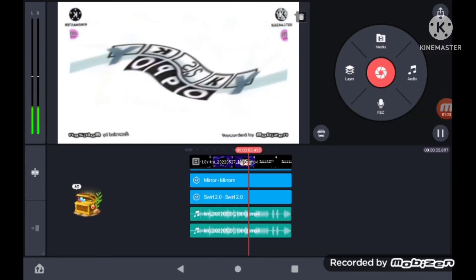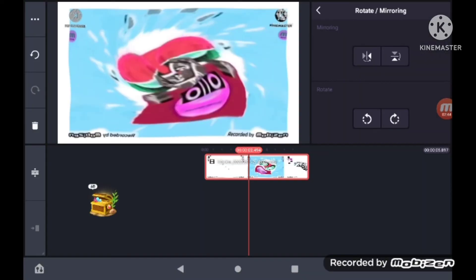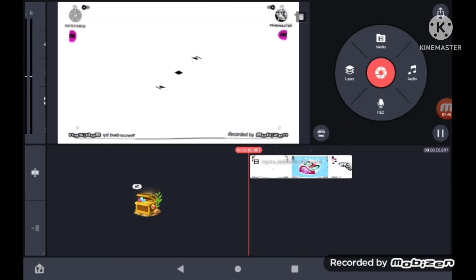Lower the volume, save it, now export it. Flip it exported, push it — that's it.